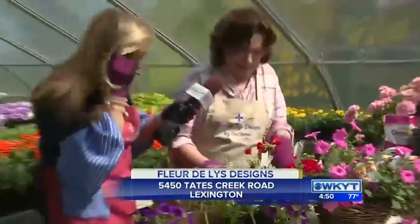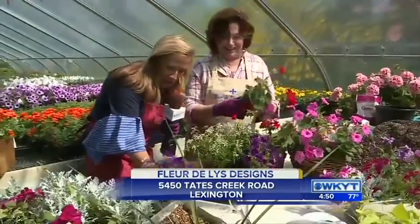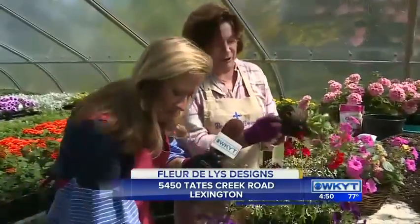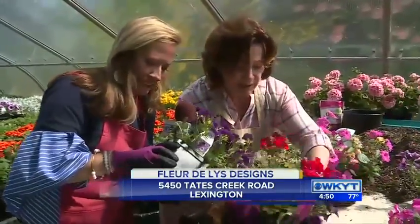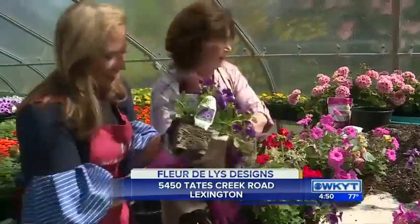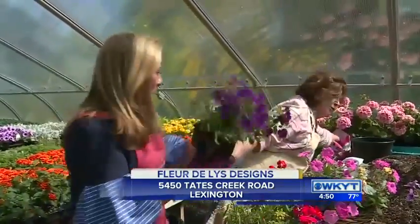Yeah, you're supposed to be helping — I've got this whole microphone thing in my hand. So you're whipping this together here — pulling off the excess roots and jamming them in. And what's always good to do is to add a little bit of a long-term fertilizer, a little bit of Osmocote or whatever you've got.